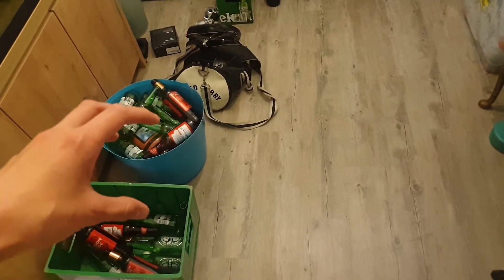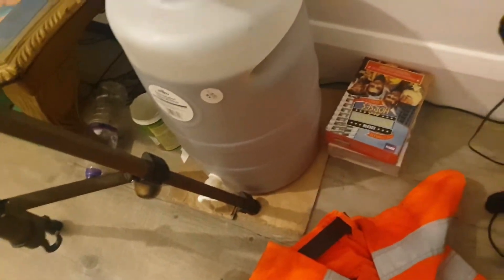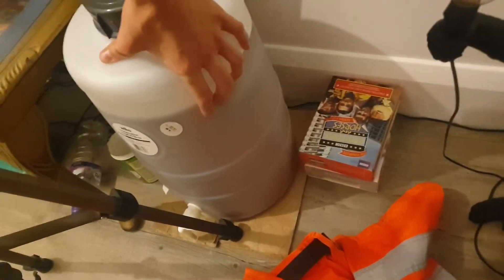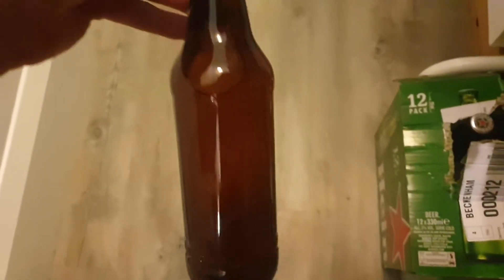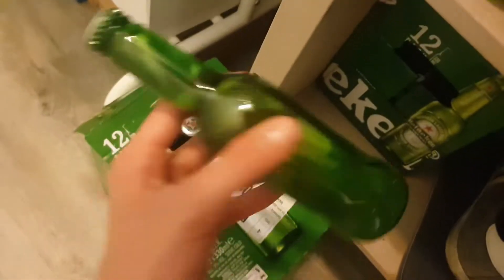We've got the new beer here — this is its second week I believe. And then we've got our cloudy beer here, so this is the cloudy beer. We're going to keep this separate. I need to mark on them which is cloudy and which is clear — this is the clear beer here.